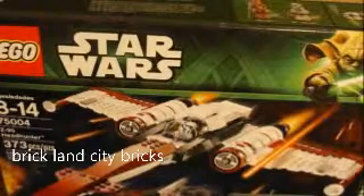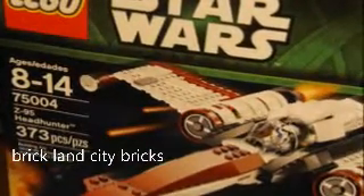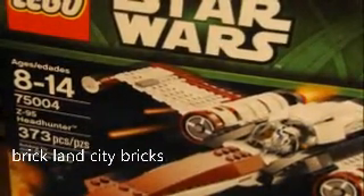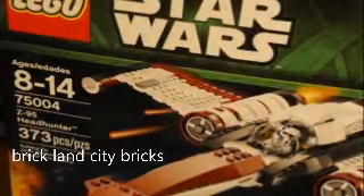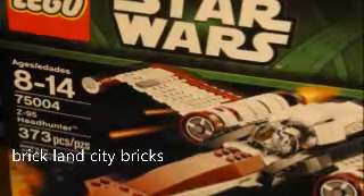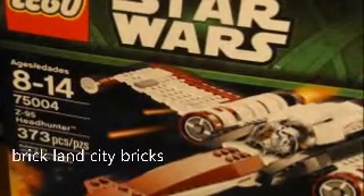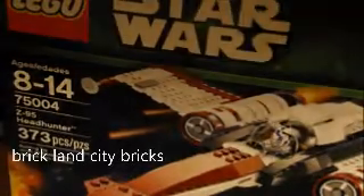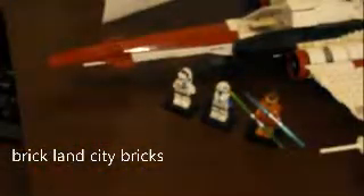So this set is on pages 8 to 14. The box says set 75004, the Z-95 Headhunter, and it has 373 pieces. This retails — I forgot — I think it's 46 dollars or something. Let's take a look; we'll go up close on the minifigures.